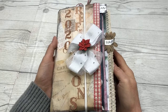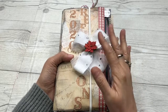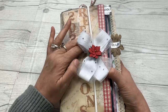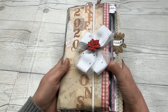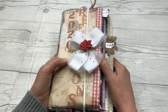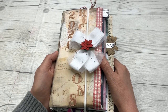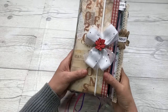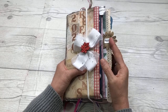Hey everybody, Cindy Lewis here. If you have been following the series for the junk mail envelope journals, this is the flip-through for the 2020 Reflections Journal that we created over a period of about a month. This is for reflecting on the 2020 year, and I just appreciate all of you that joined me in this. All the parts are named — part one, part two, etc. We're going to do a flip-through now. This junk mail envelope junk journal is very full.